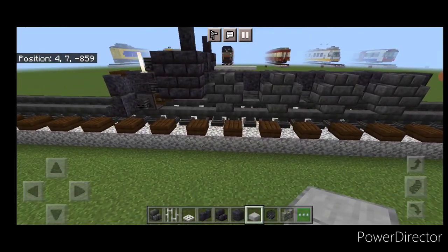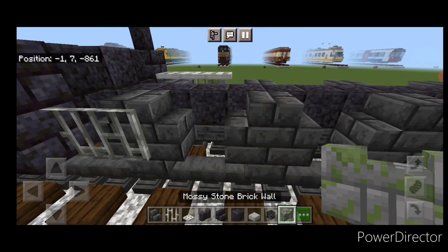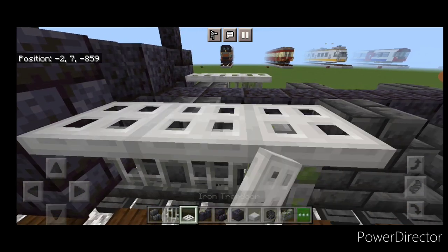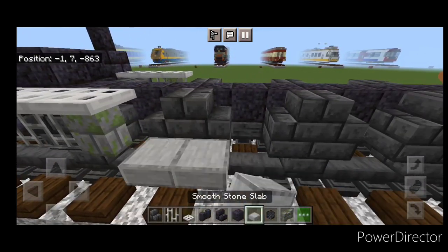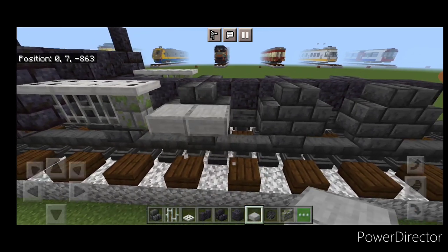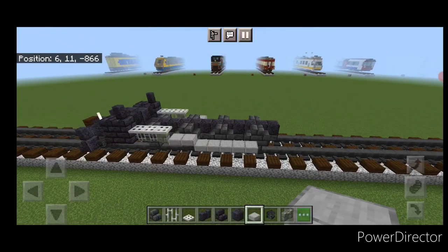We repeat the whole process on this side. So we'll do two iron bars, then a wall, three iron trapdoors on top of it, two smooth stone slabs right behind it. Then you need to be on this block. Then behind it the slabs go down and take it to the first block of the back wheel here.